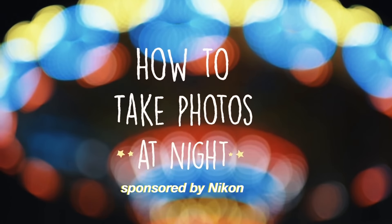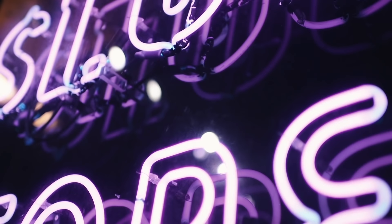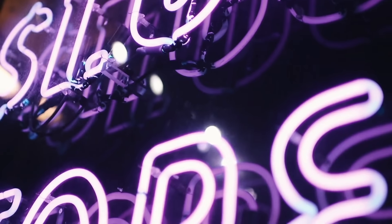For today's video, I'm going to be going over some tips and tricks on how to take better photos at night. I love the freedom about being able to create basically anything as a photographer, but when it comes to taking photos in low light, things can definitely get technical, but don't let that scare you. I'm here to help.